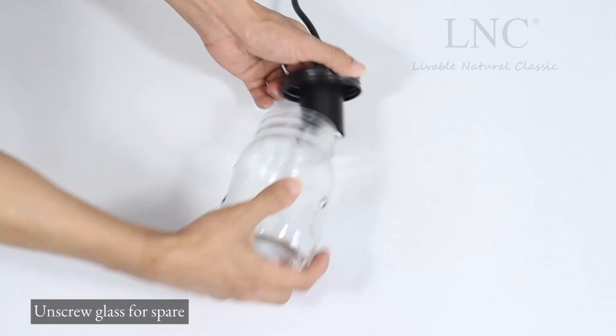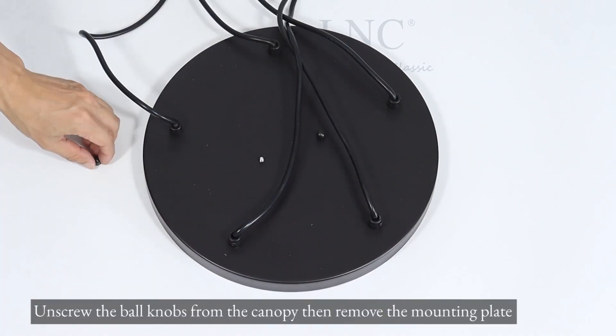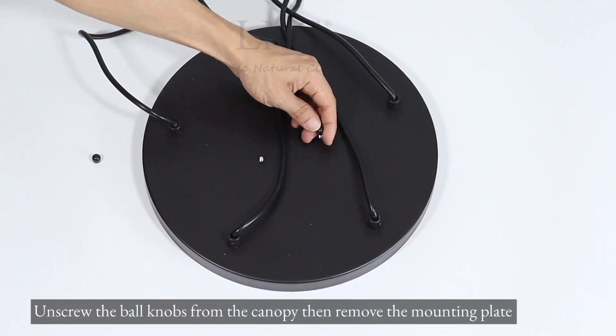Unscrew glass for spare. Unscrew the ball knobs from the canopy, then remove the mounting plate.